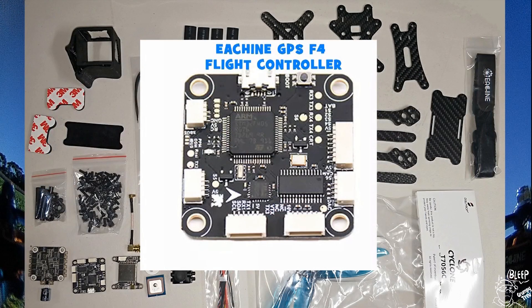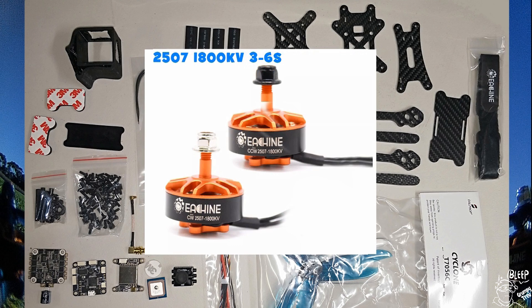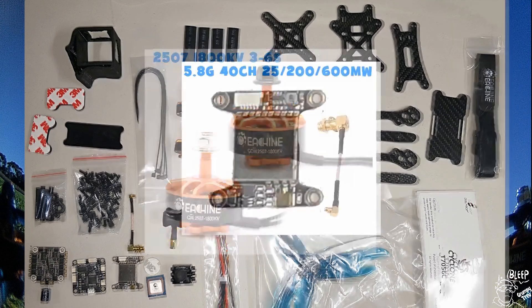The flight controller is the Esheen GPS F4, and also the Esheen 4-in-1 40-amp BLHeli ESC, 2-6S. It comes with a set of decent motors, which are the 2507 1800KV. They'll do 3-6S as well. Left and right hand, counter-clockwise and clockwise motors. The VTX has 40 channels and does up to 600mW, and also has smart audio.